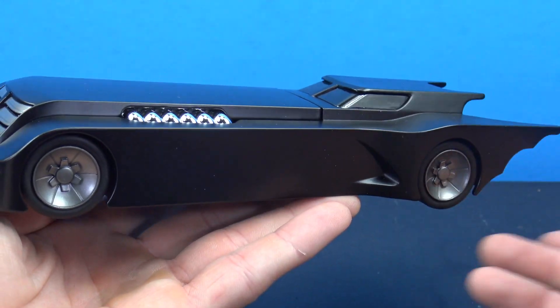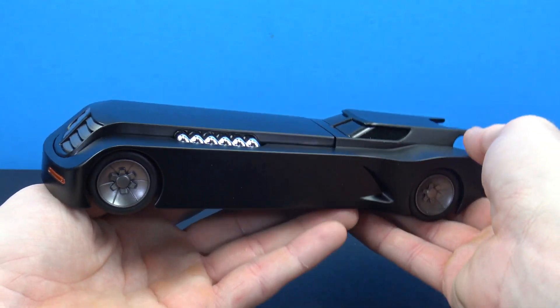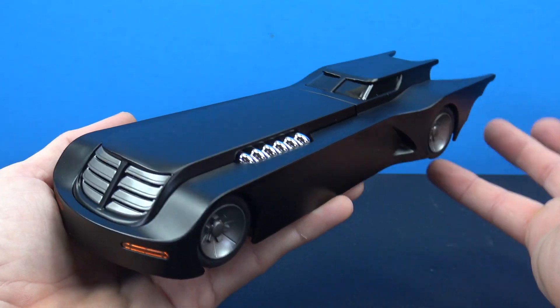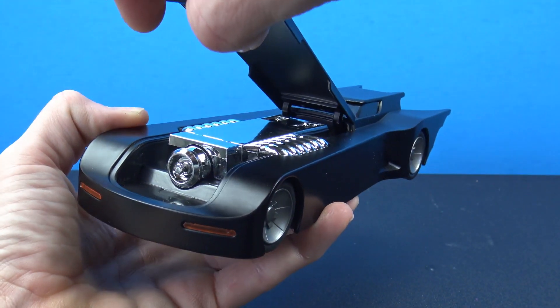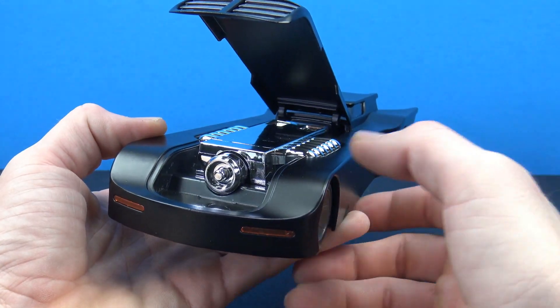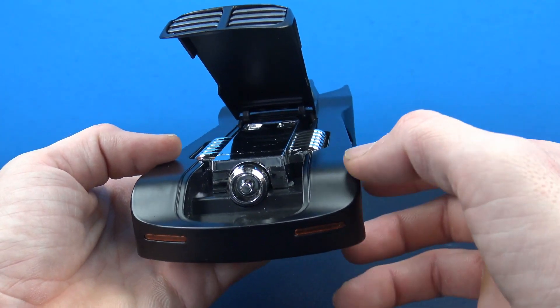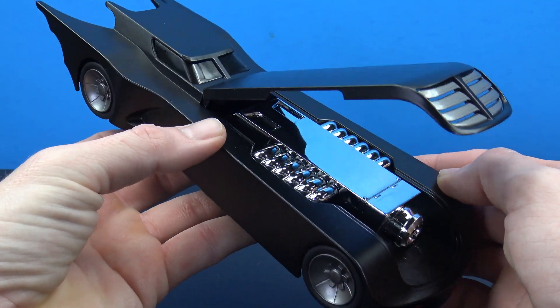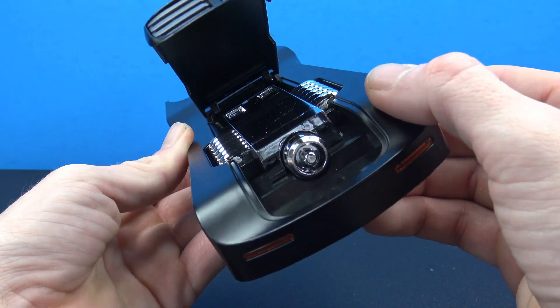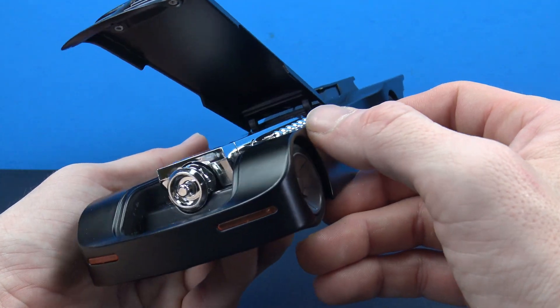Now, the one thing I will say is a bummer about this. Even though I do like the scale and I like the weight, the only feature we get is just this kind of open hood feature, which reveals the engine. That is cool. It is very nice and clean, a very bright chrome color, and it does look pretty cool. But that's pretty much it — that's really the only feature that comes with this Batmobile.